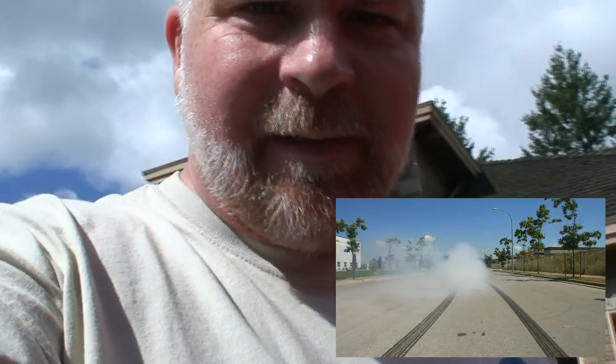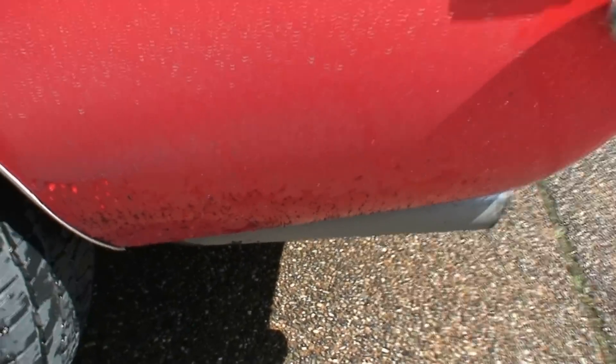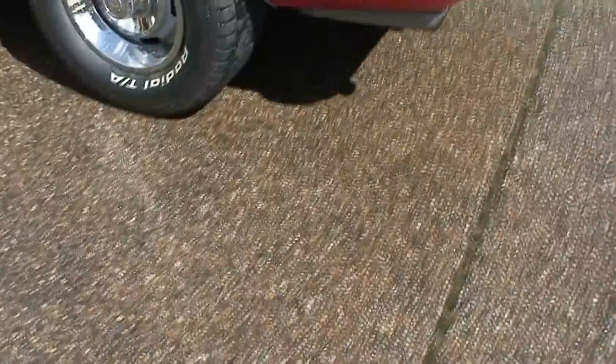Hi, it's Dave. Just going to shoot a quick video. One of my subscribers asked me, when you do a burnout like that and get rubber all over the back of your car, does it come off? Here's the rubber. And I'm just in the process of washing my car, so I will demonstrate.